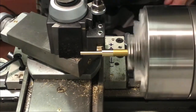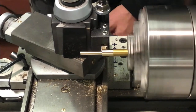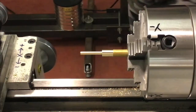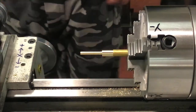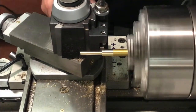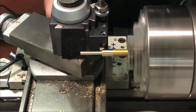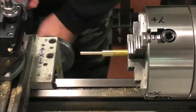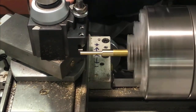Check that — a couple more thou to go. Take that off, check our measurement again — good. We'll bring in the chamfer tool and chamfer the edge of that. We'll take a little bit of material there as that's where we're going to start our threading. And we'll just touch the nose off on the end here and give that a little bit of chamfer.